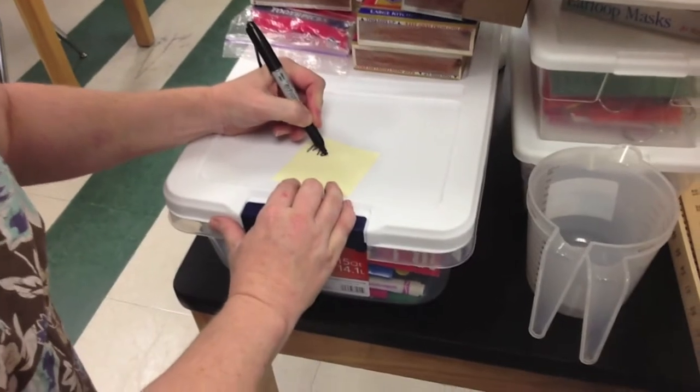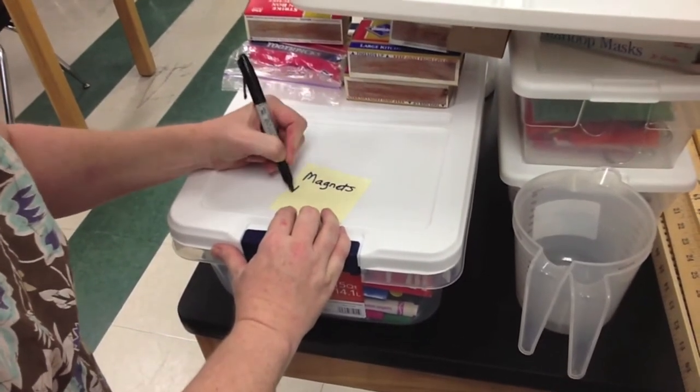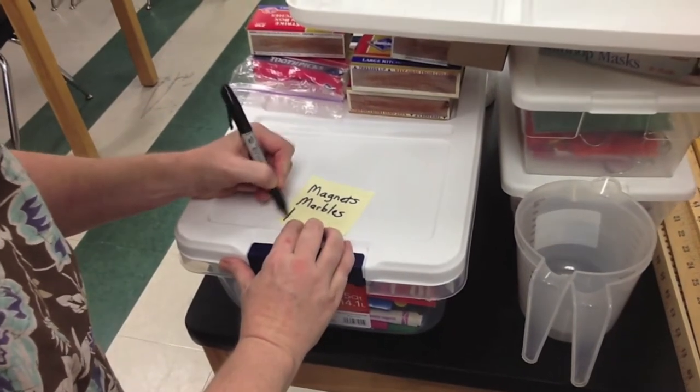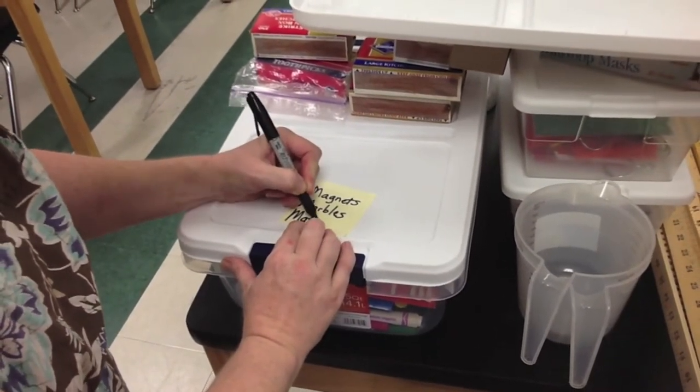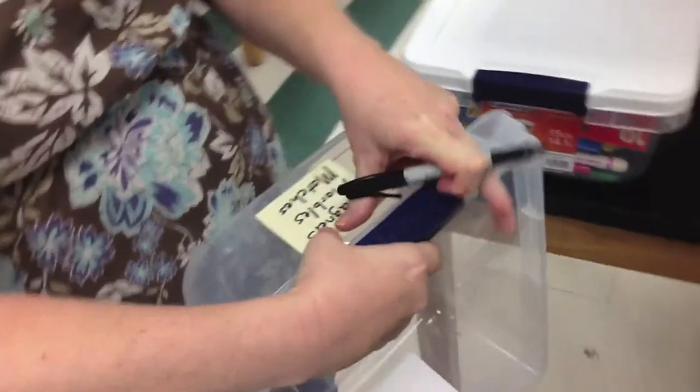You can use whichever labeling system works best for your department. We label sticky notes first on the bins. This way you can move things around if you need to. Depending on how many items you have, some bins might have one item and some bins might have multiple items, like magnets, marbles, and matches.